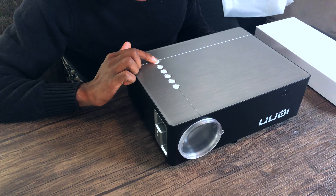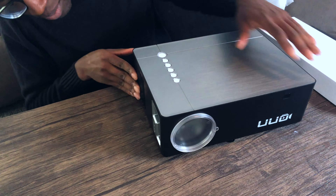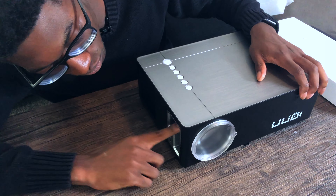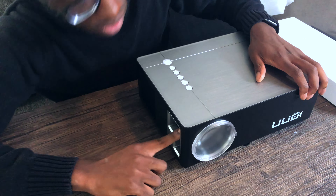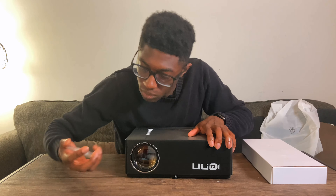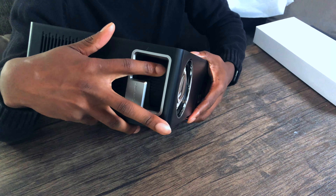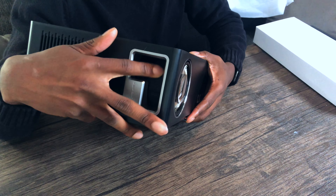Looks like we have a power button up here, and this is just for navigating the menu. On the right-hand side, this is what actually changes the focus. The lens cap comes off nice and easy. This knob right here changes the focus of the display, and as you can see, the lens is coming out.